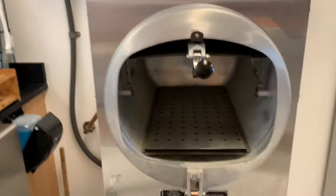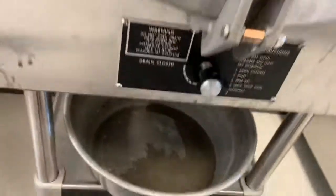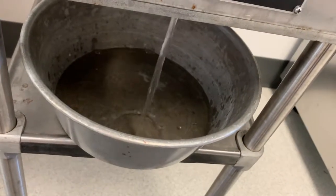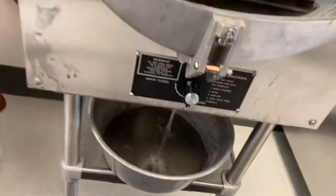After we're done with the autoclave, we will drain it. Then just pour this warm or hot water down the drain.